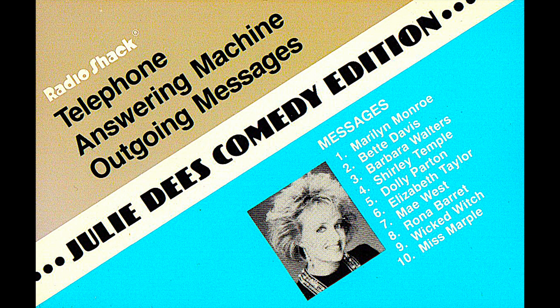I want to be called by you, just you, and nobody else would do. Ooh, it was really elegant of you to call. This machine will take your message. Do you want to be beeped by me alone?